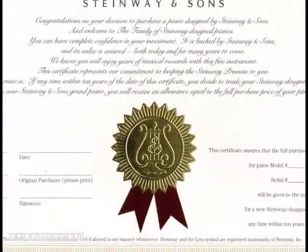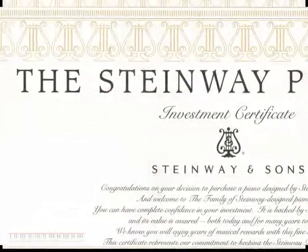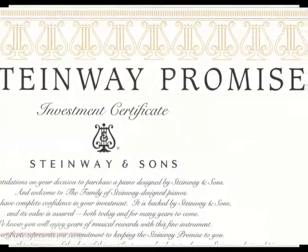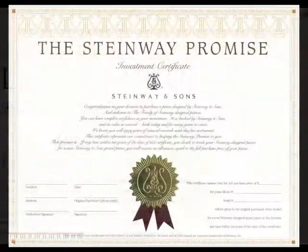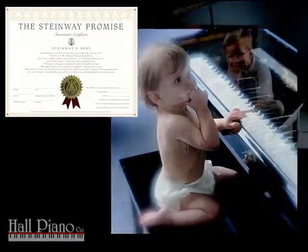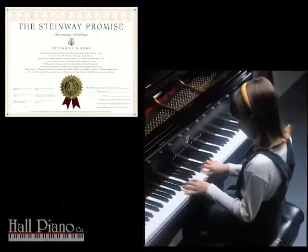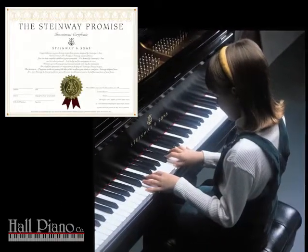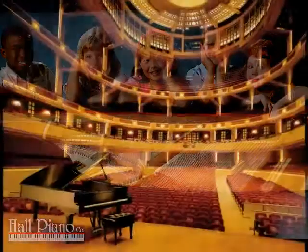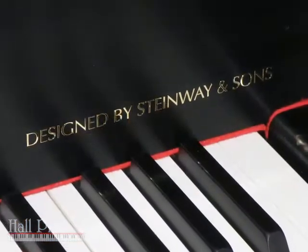With the Essex piano, you get more than the best possible value for your money. You also enjoy complete investment assurance, as each Essex piano is backed by Steinway & Sons and serviced by Steinway-trained technicians. Your purchase is also backed by the Steinway Promise: if you should decide to trade in your Essex piano for a new Steinway grand piano any time within 10 years, you will receive a trade-in credit equal to your original purchase price. Thus, your investment in your Essex piano remains intact to the penny, creating an assured investment no other company can provide.